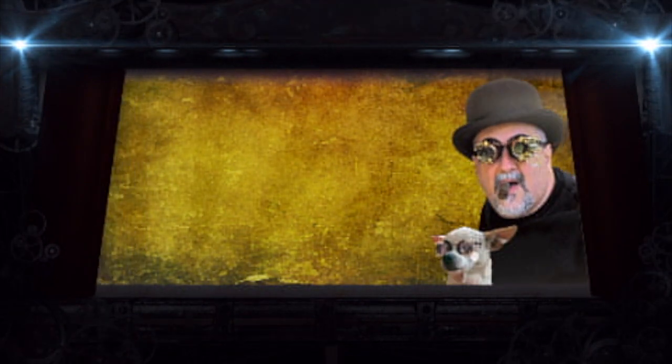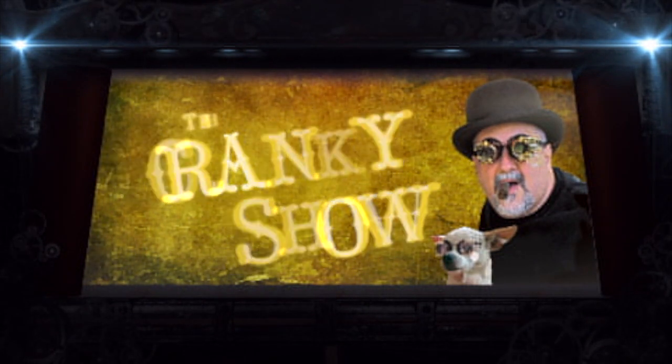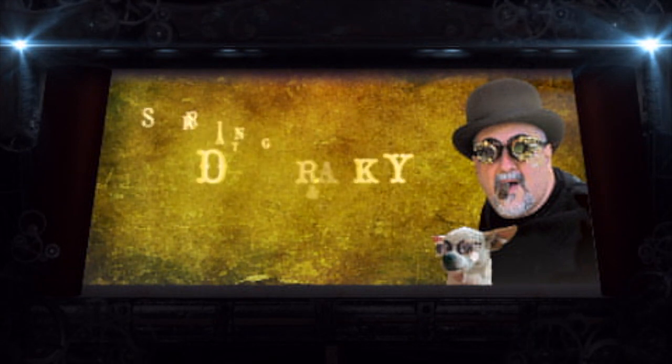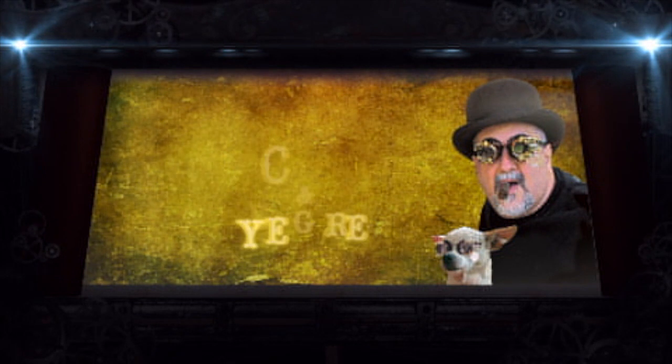If you're sitting around and you have nowhere to go, come on in, welcome to the Cranky Show. Hey everybody, Dr. Cranky here in the laboratory.